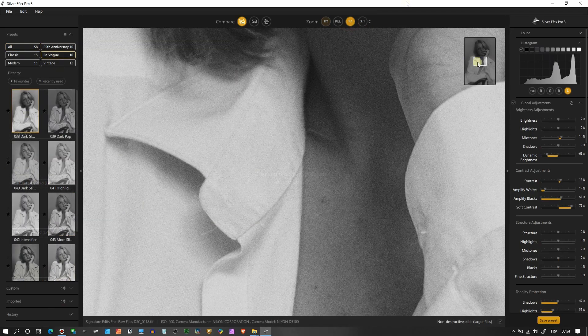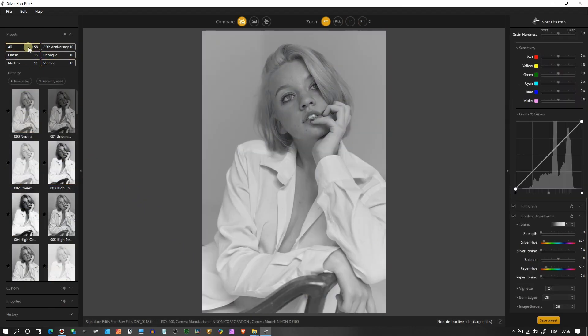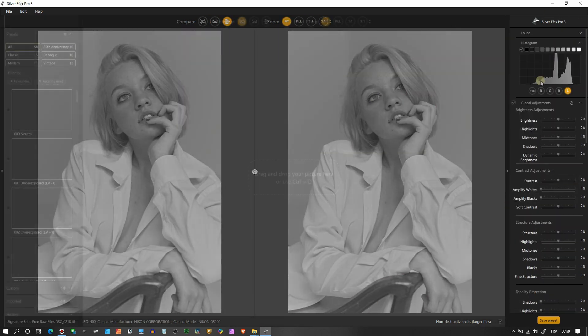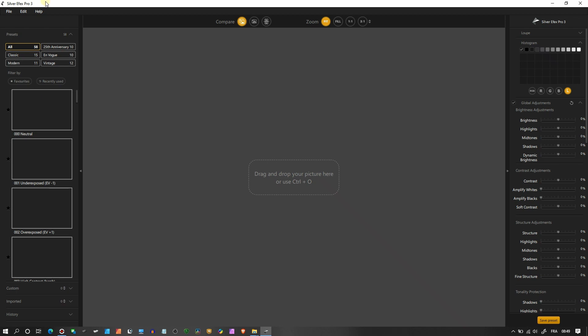Hello dear photographers and welcome to my channel. In this video I'm going to talk to you about Silver FX Pro 3. It's part of the Nik Collection by DxO, and personally I love black and white photography. I like to edit a lot of black and white because I believe this is a true form of art — less distraction, less color, it can focus on the story.